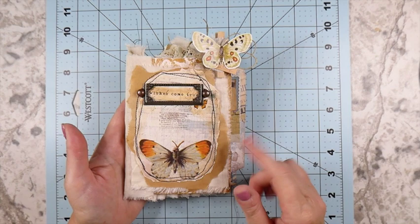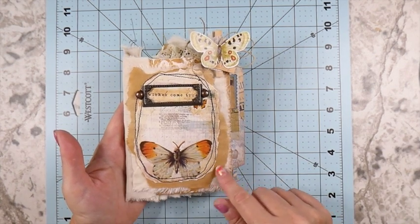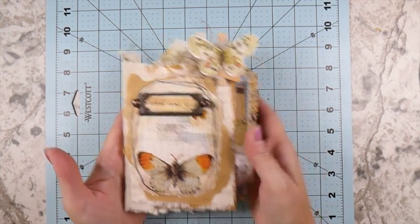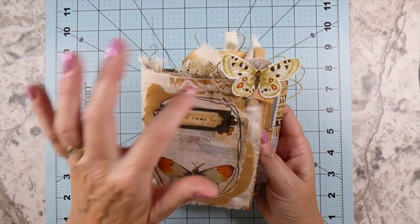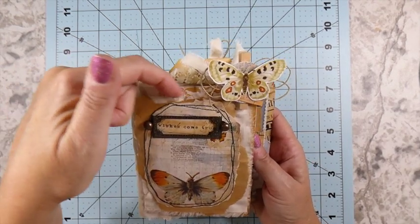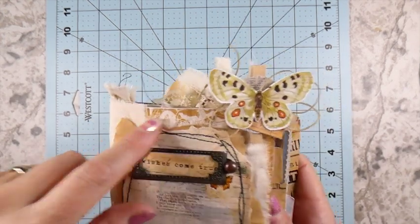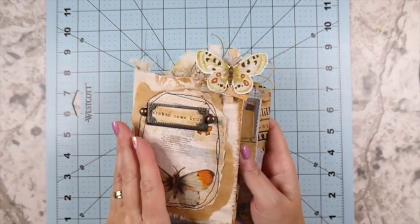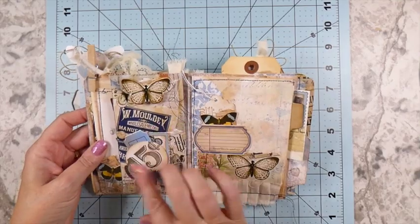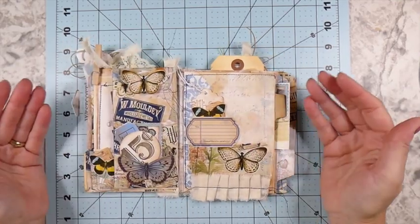On the front I've got some black stitching - I got my sewing machine out - and it's some more muslin, then some of the shipping paper, and then one of the images I love from this kit. That's been backed with another one of the background pages that comes with the kit, which is really pretty - kind of like a sunburst yellow or gold yellow.